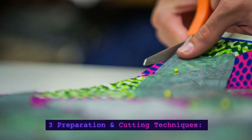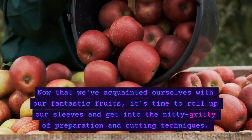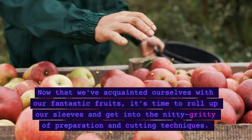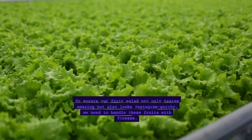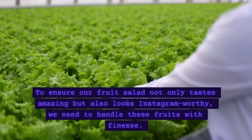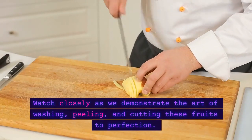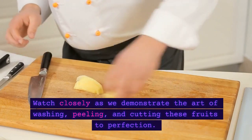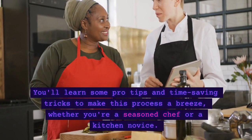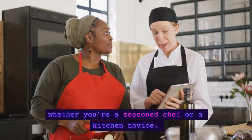Welcome back, folks! Now that we've acquainted ourselves with our fantastic fruits, it's time to roll up our sleeves and get into the nitty-gritty of preparation and cutting techniques. To ensure our fruit salad not only tastes amazing but also looks Instagram-worthy, we need to handle these fruits with finesse. Watch closely as we demonstrate the art of washing, peeling, and cutting these fruits to perfection. You'll learn some pro tips and time-saving tricks to make this process a breeze, whether you're a seasoned chef or a kitchen novice.